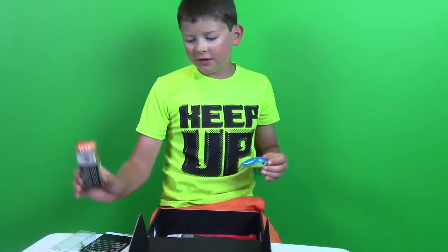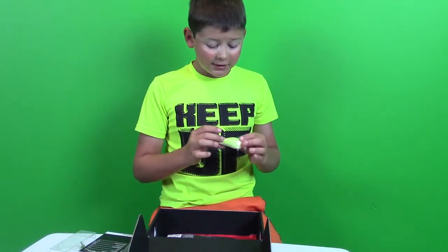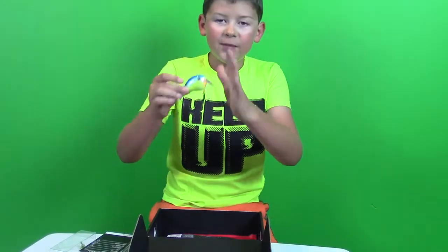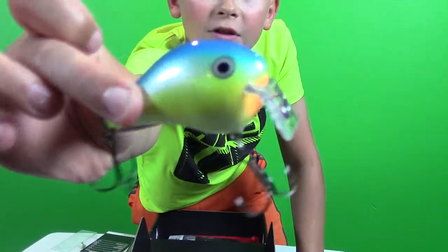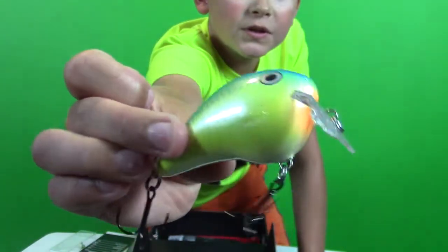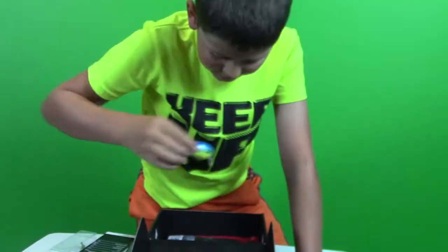The color is Caribbean Shad — it's a really hard bait, really nice, and the lip is pointing down so that's why it runs super shallow. Caribbean Shad, very nice bait.